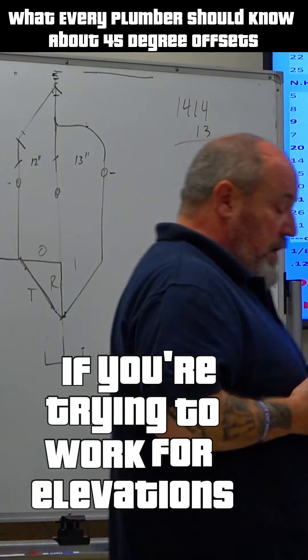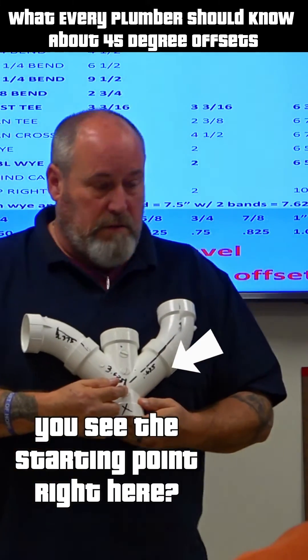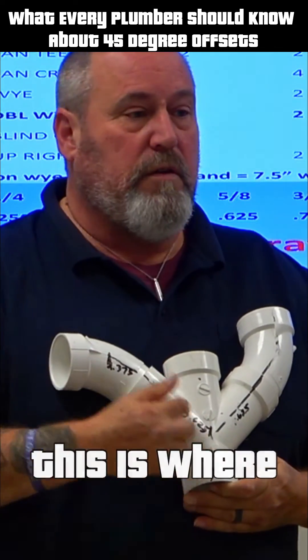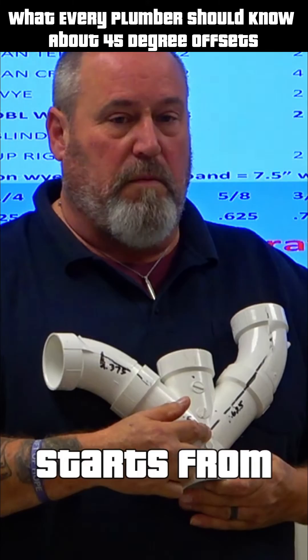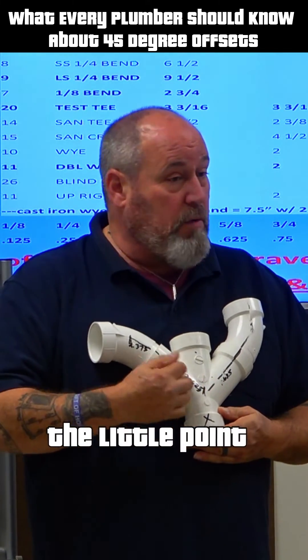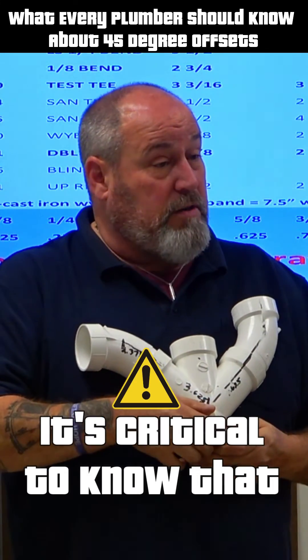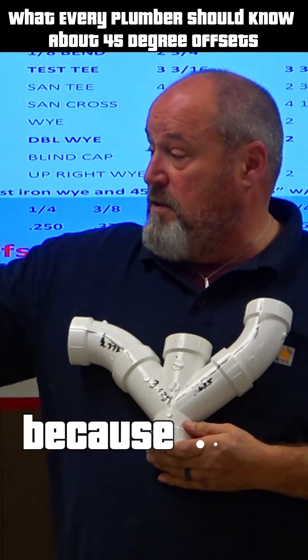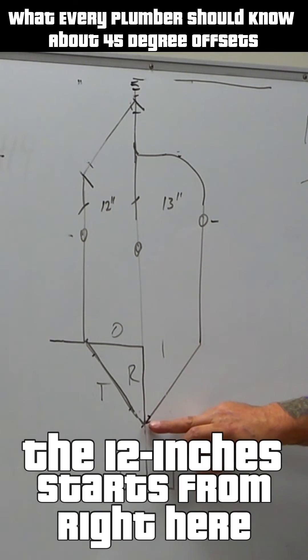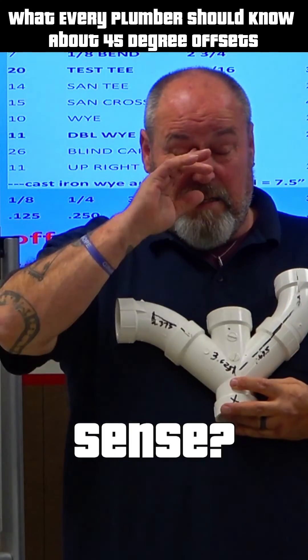If you're trying to work for elevations, you see the starting point right here? This is where your travel starts from. Your offset and rise will start from that little point, right, where everything intersects. I call it the starting point. It's critical to know that, because that 12 inches starts from right here. It doesn't start from the bottom. Does that make sense?